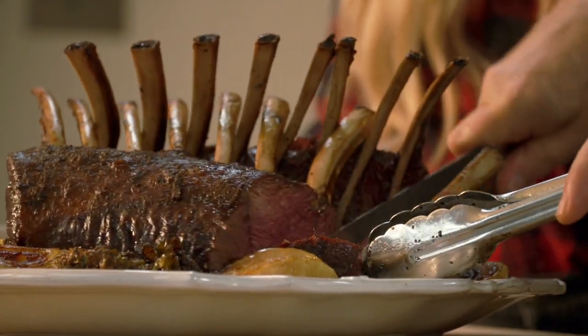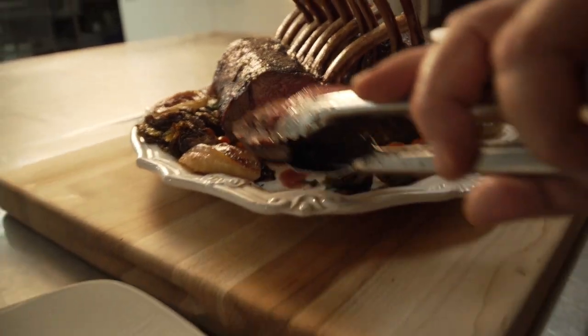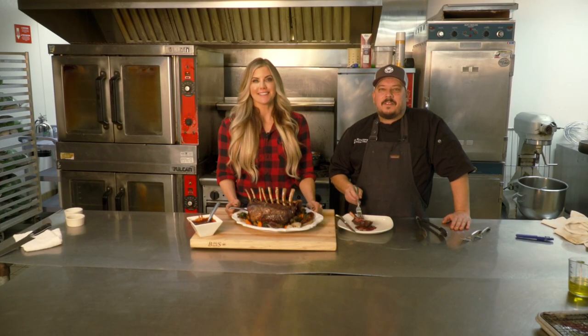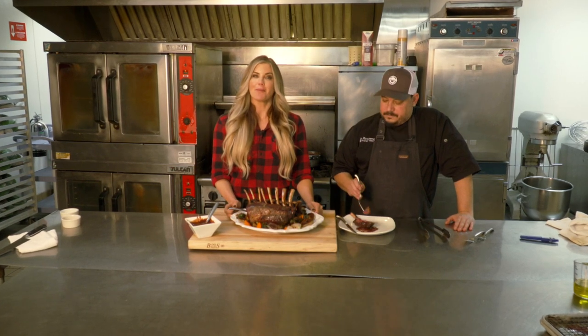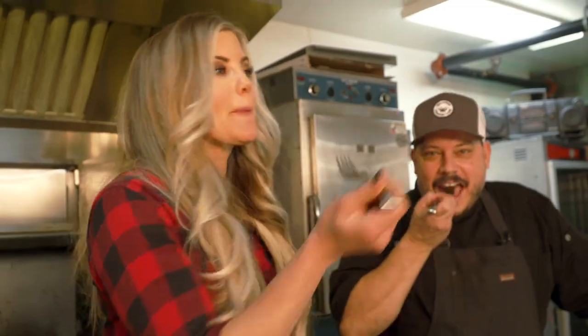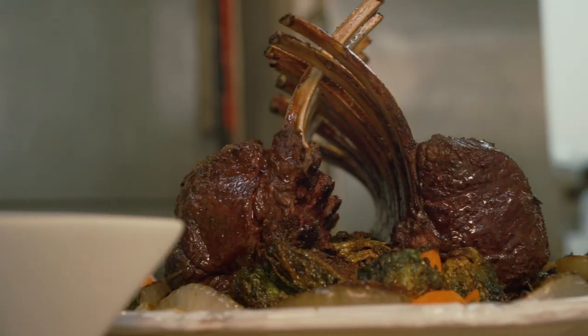Moment of truth — let's see how we did. Hopefully, if we did this right, it's that perfect medium rare — just juicy. It's beautiful! As you gather around the table this holiday season, go ahead and share your wild game and memories with family and friends. Taste test — so good, it's real good! Merry Christmas from the Minnesota Bound family to yours.